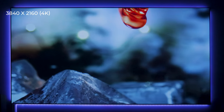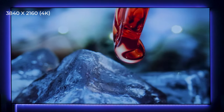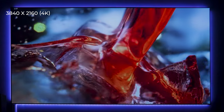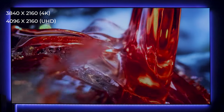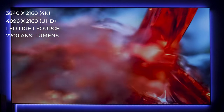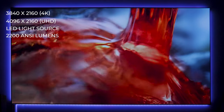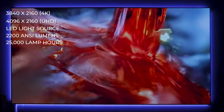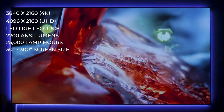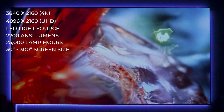Moving to the specs, we have a 4K true HD resolution with 3840 by 2160, with a max supported resolution of 4096 by 2160. It uses an LED light source with 2200 ANSI lumens, so it is quite bright, and has 25,000 hours of use — great for extended daily usage as a television. You can get from 30 inches all the way up to 300 inches for screen real estate.